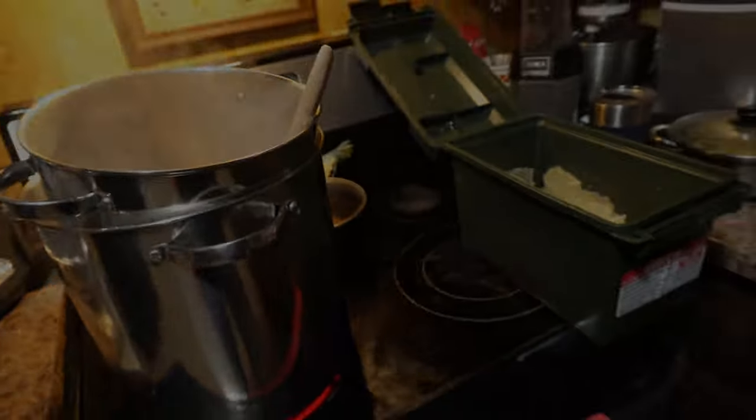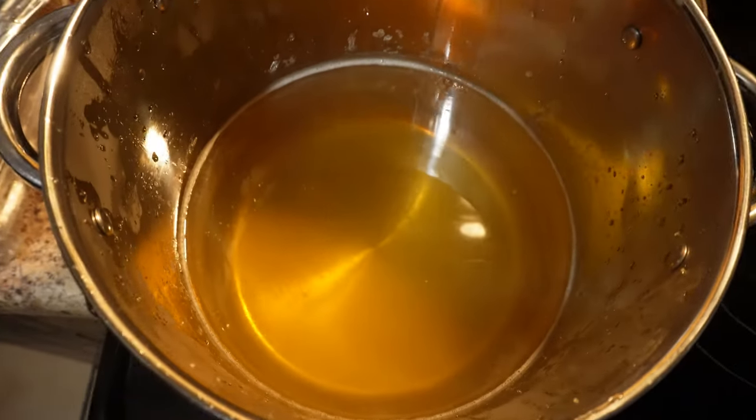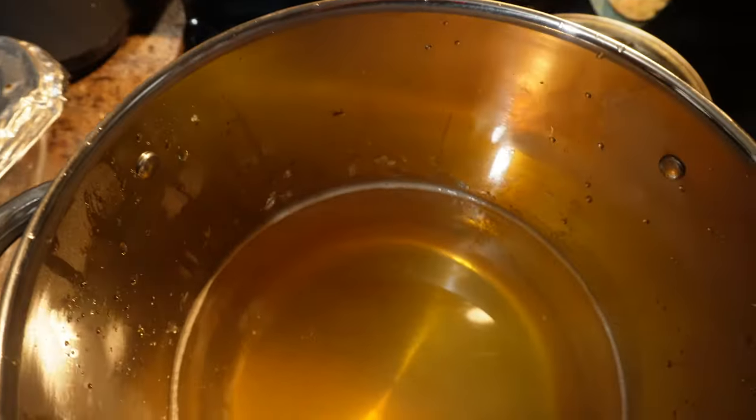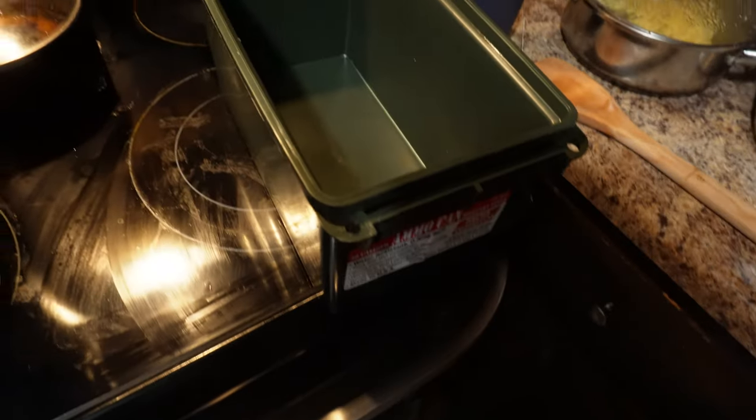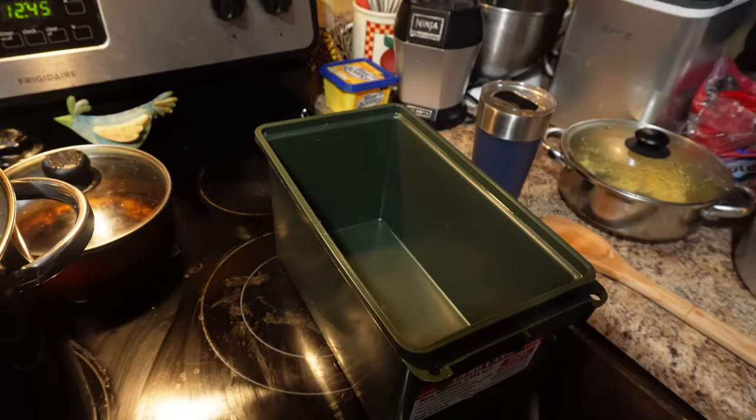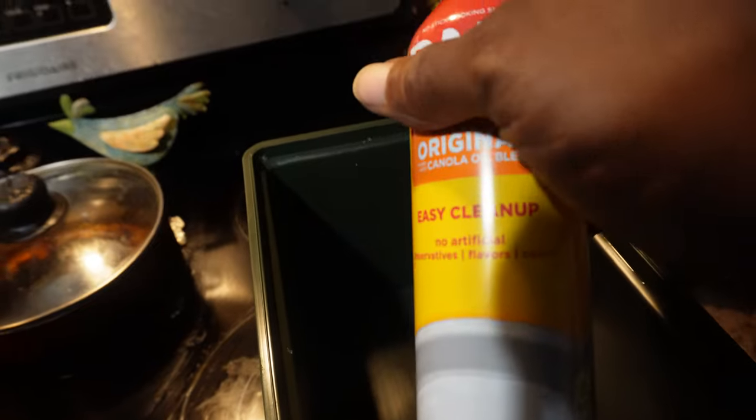Alright folks, that's our final mixture. So we're going to take it and put it into our container. First we need to get the pan. We're going to spray it with the non-stick just to make sure it doesn't stick to the side and then we'll pour it in. Okay, so we sprayed the non-stick on there. Now we're going to get the goods — just to be on the safe side, put these on, and put this stuff in here.